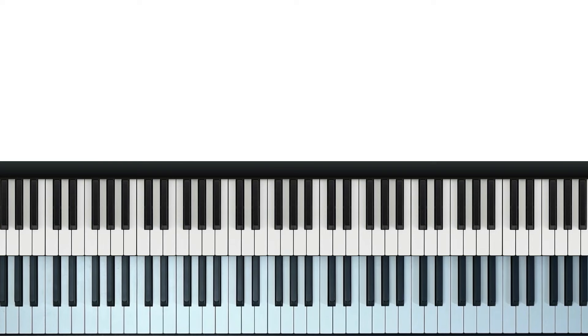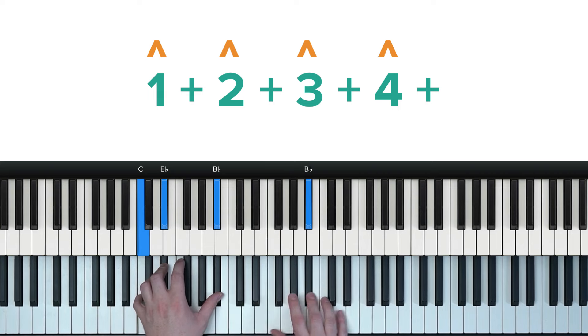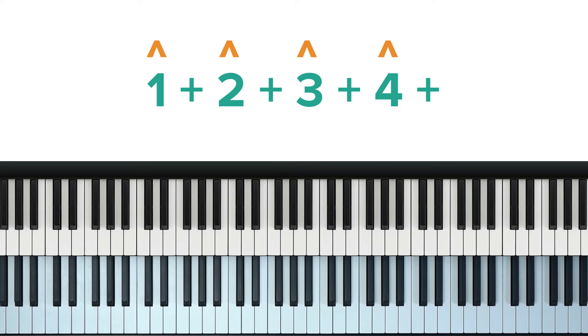So what is it? Well, in the first example, which most people do, the downbeats are being accented. One, two, three, four. One, two, three, four.